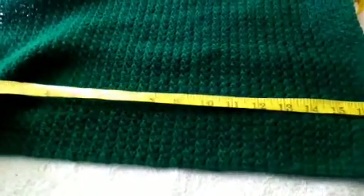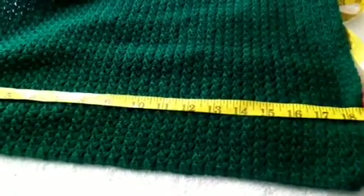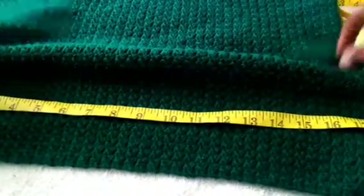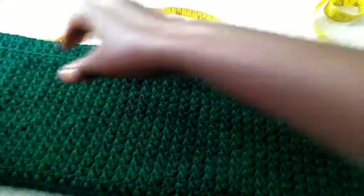To make the wrist of my sleeves, I chained 70 plus one stitch to make 71, and I repeated a couple of rows to make a length of 18 inches. After that I'll be showing you how to rib this pattern.